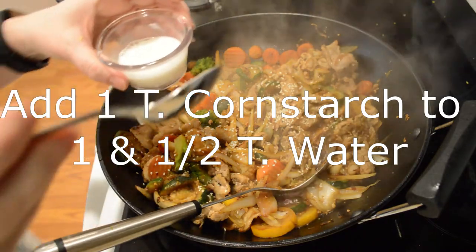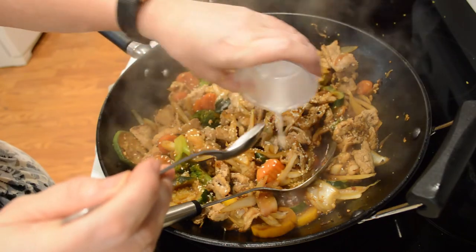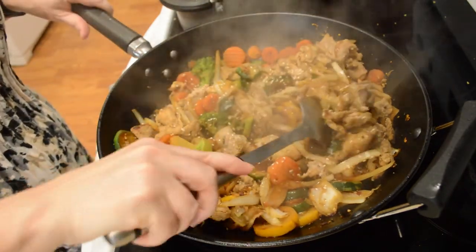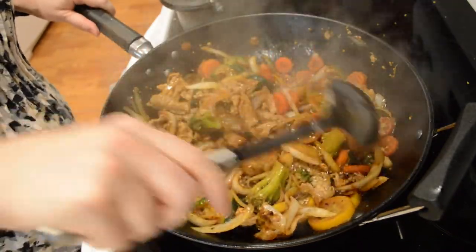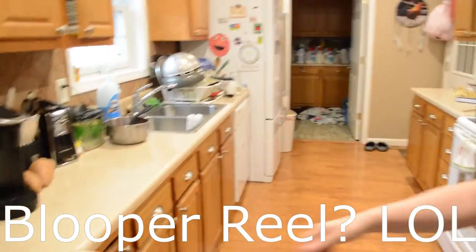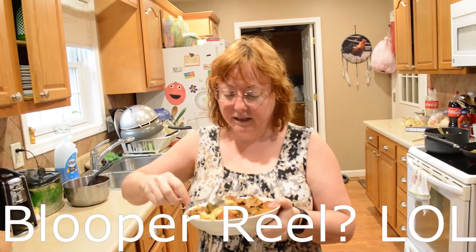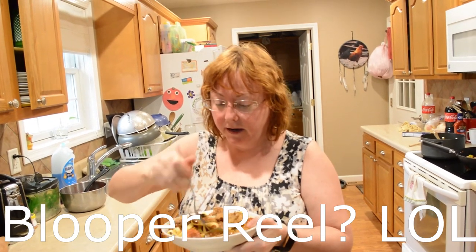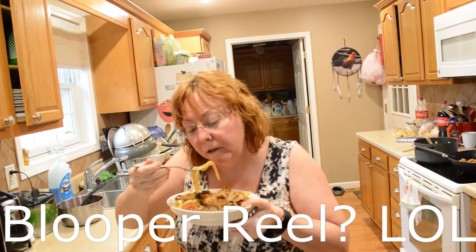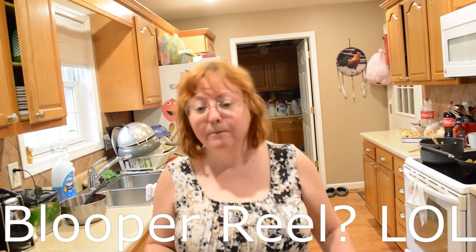This is about a tablespoon of cornstarch with about a tablespoon and a half of water, and I'm going to pour that in there to thicken up the sauce. Lovely, lovely, lovely — it smells so good! I can't wait to give it a whirl, I'm just going to take a bite and see what it tastes like. You can definitely serve this over rice or something else, but we chose to serve it over noodles. It's pretty good, guys — definitely might want to give that a try. Thank you guys!